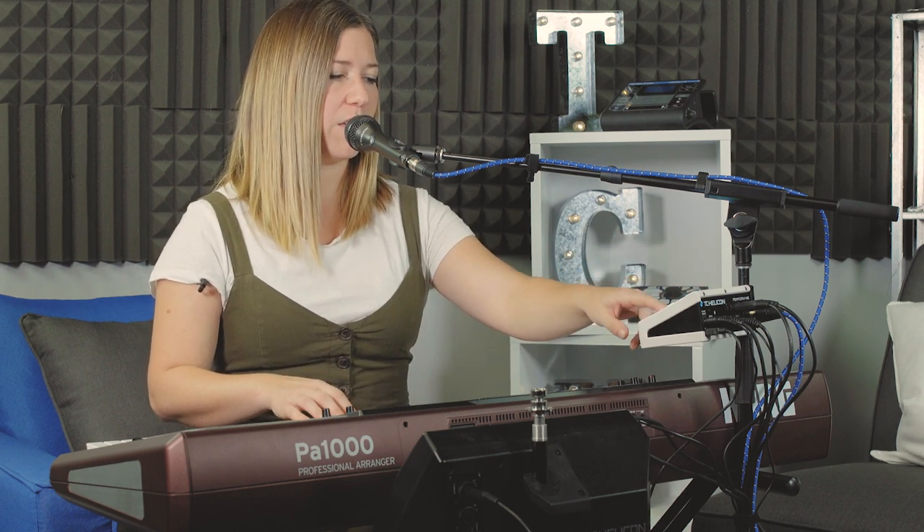If you have any other devices going in — an iPad plugged in through the aux, an iPhone, or a computer — those levels get set from the originating audio device.